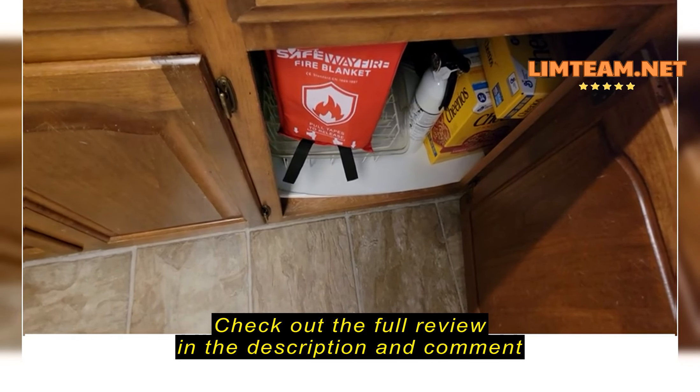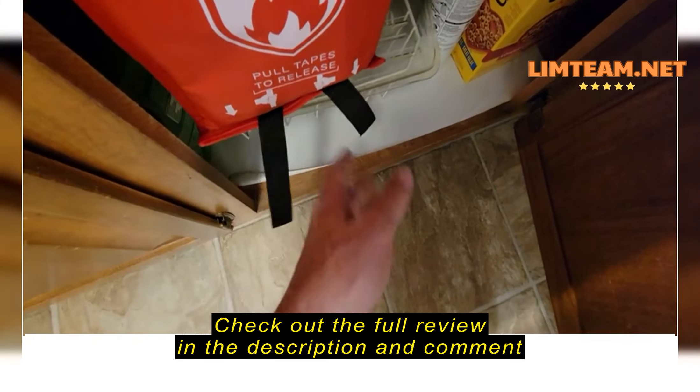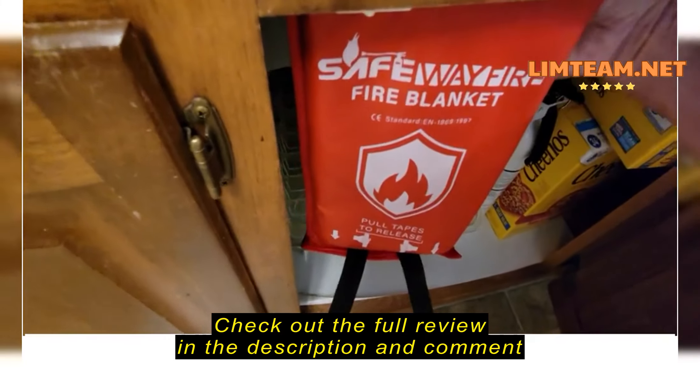Hello, I'm here with my new fire blanket and I've got it kind of set up in my kitchen. You can see that there's two tabs to pull on when you need to get it in a hurry. I just got it attached with a nail.